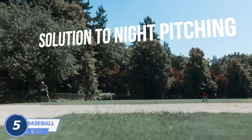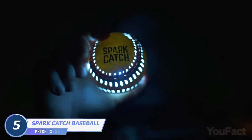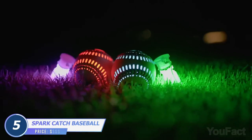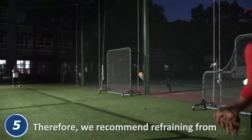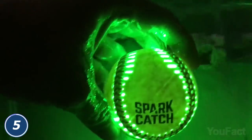Do you like to play catch in the evening? Make sure the ball is clearly visible. This one is equipped with four LEDs that glow with several colors in the dark. On the whole, this is an ordinary baseball made of genuine leather, so it's sturdy. Is there rain in the forecast? No problem — this thing is waterproof.